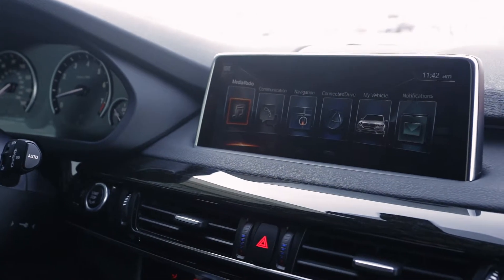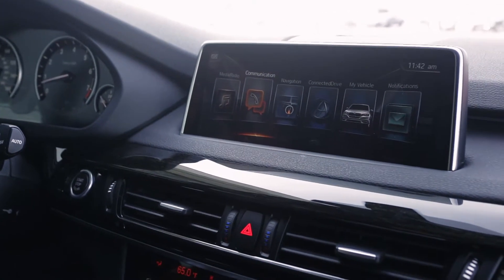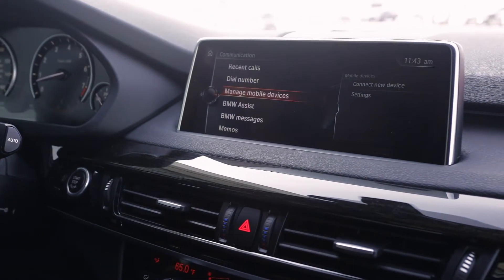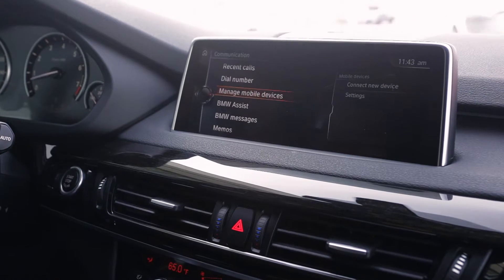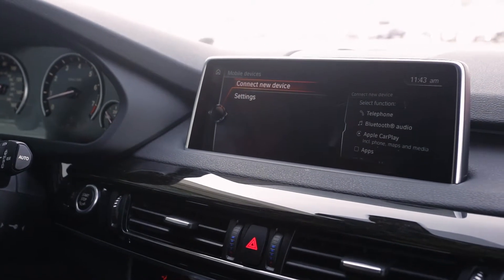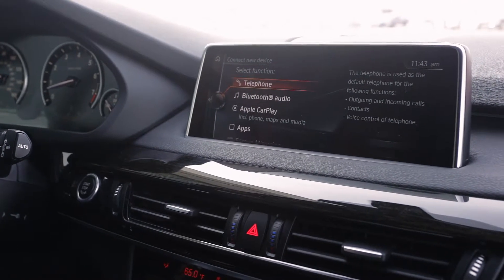So here we're on the iDrive home screen. We'll go over to Communication — select that. Manage Mobile Devices is where we want to go. We're connecting a new device, so we will connect new device. We're going to use the telephone function.